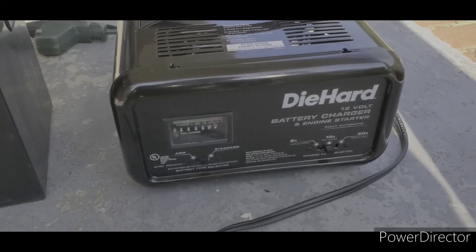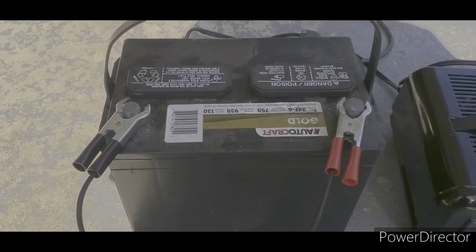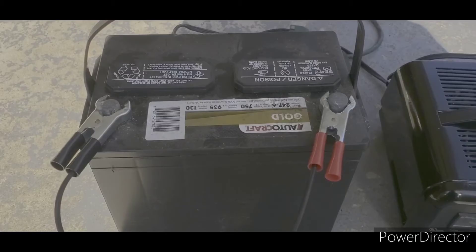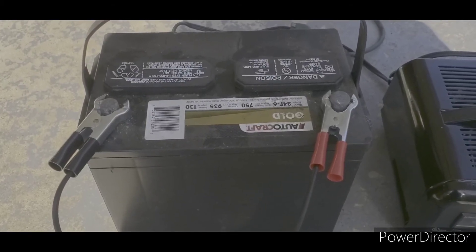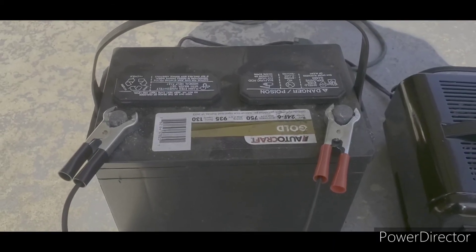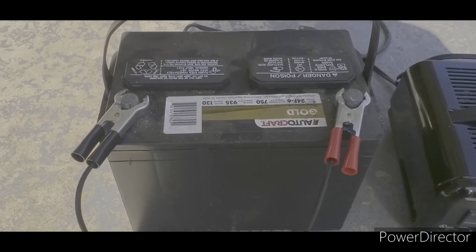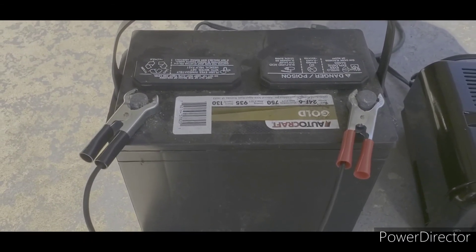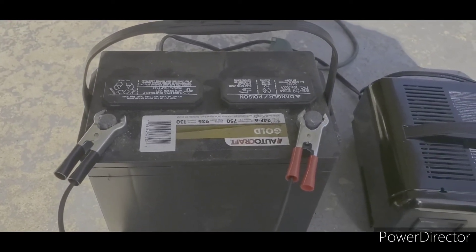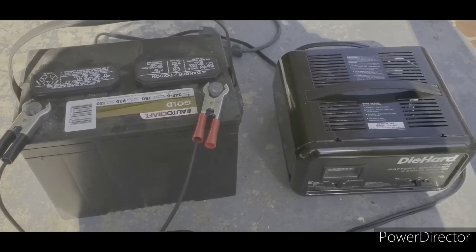That's all you need to know about charging a battery using a battery charger. One important thing: please charge your battery in a well-ventilated area. These batteries give off hydrogen gas — you don't want that in your garage or house, so charge it outside. The battery also has acid in it and hydrogen gas is explosive, so please use gloves, wear eye protection, and make sure you're in a ventilated area. This is JOATD, and I'm out.